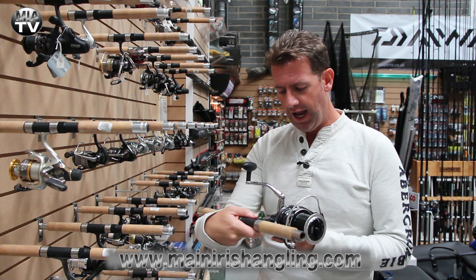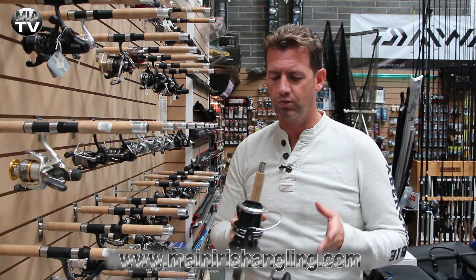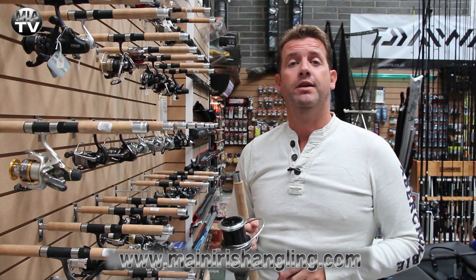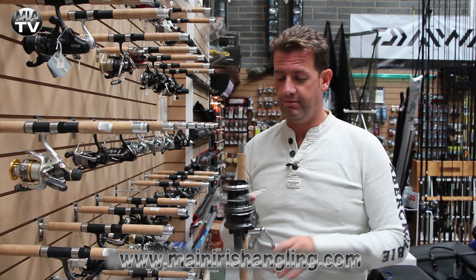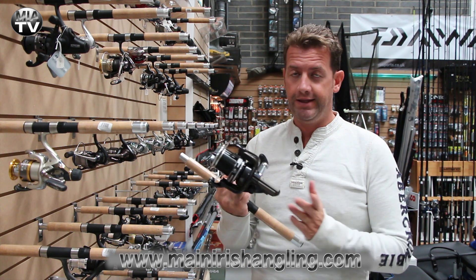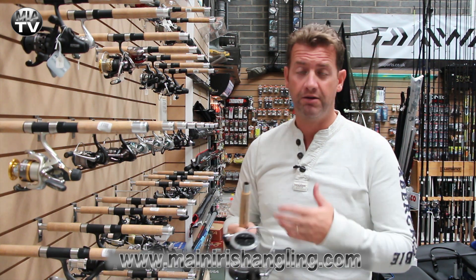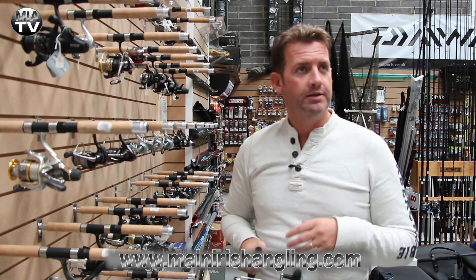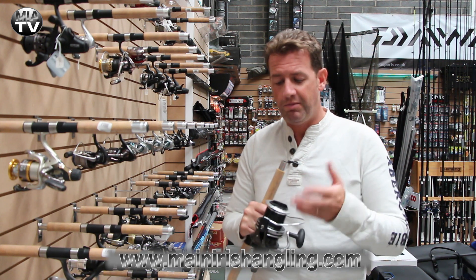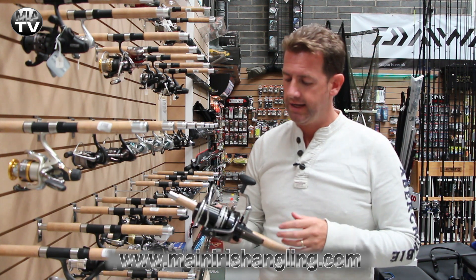This is the Avocast 8000 by Mitchell Advance. Mitchell reels have been on the market from when I was starting out my fishing, and that's about 35, 36 years ago. These reels have stood the test of time. In fairness there's been a bit of an overtaking of certain brands and Mitchell kind of got forgotten about, but Mitchell stuck with it and they've always been producing very quality pieces, and this is no different.